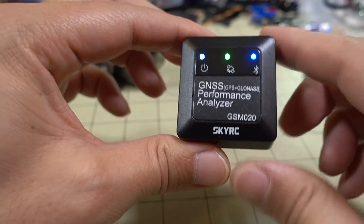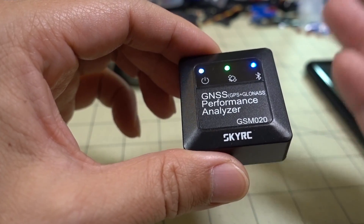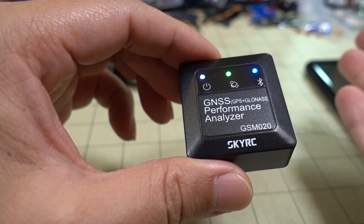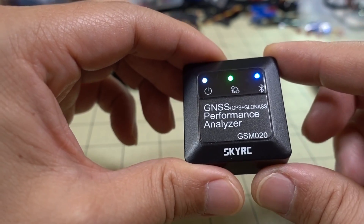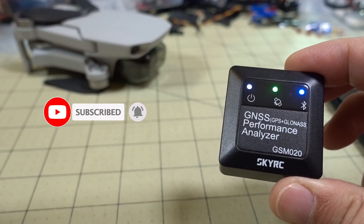If it's on something larger, the weight probably isn't going to matter as much. I think if you're on a 5-inch quad and trying to check top speed, it should be fairly accurate. I did test and show the top speed of the Mavic Mini — you'll see that at the end.